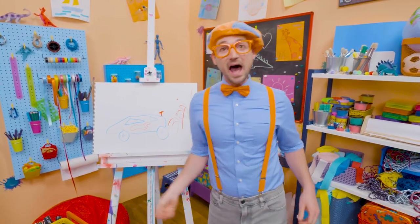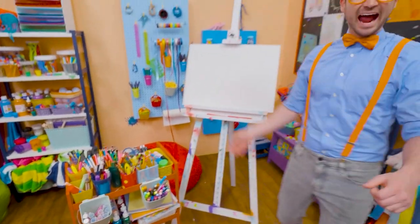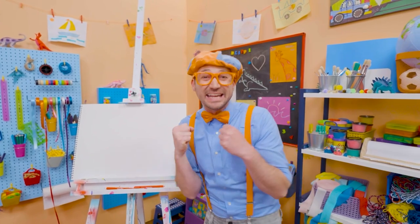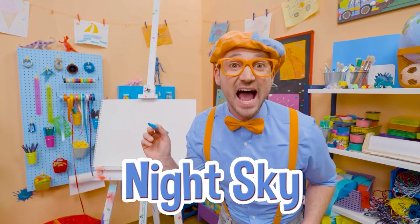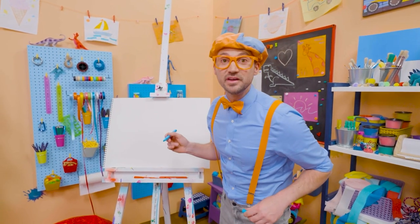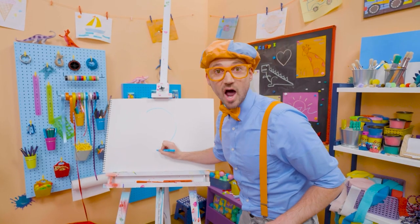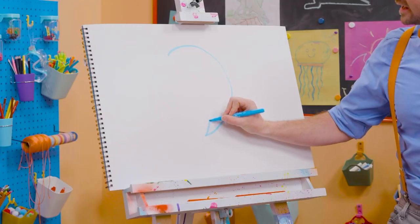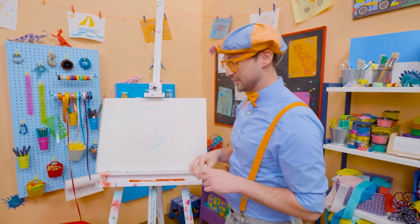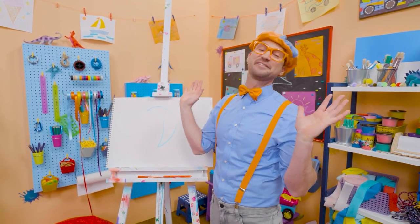All right, see you again. Bye-bye. Vroom! Hey, it's me, Blippi. And do you want to draw something else with me? Yeah, let's draw the night sky. At nighttime, is there the sun or the moon? Yeah, the moon. So let's act like we're drawing a circle, but let's stop halfway. And then let's arch it back the same way. Yeah, that looks like the moon, doesn't it? The moon actually can look different at different times of the month because light hits it in different ways.